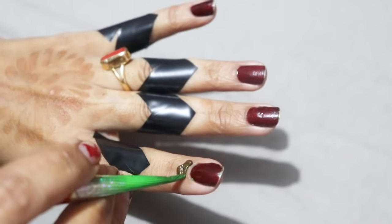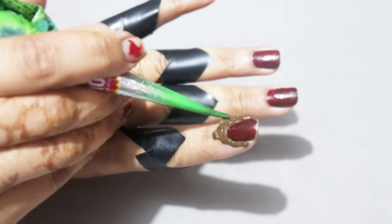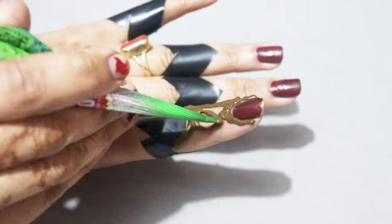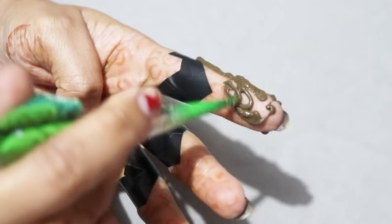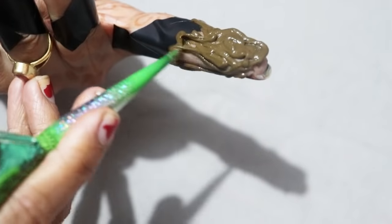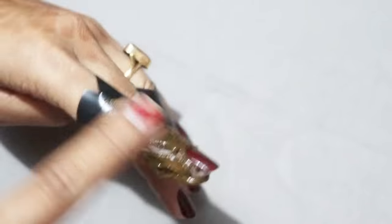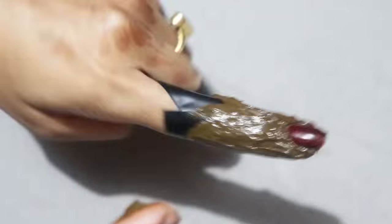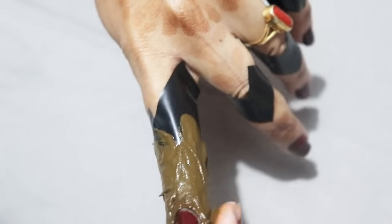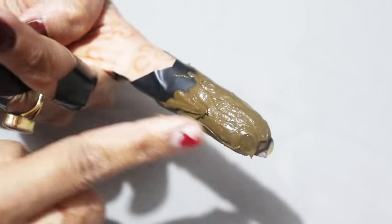But they always want to learn something new. I really like it when people comment that they are learning to put mehendi in a parlour. If you are watching videos, we will help you. We are trying to tell some steps. If you want a cut crease fingertip mehendi design palette, you can apply it.